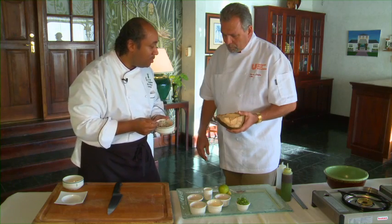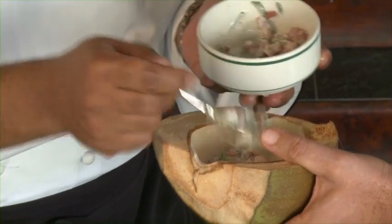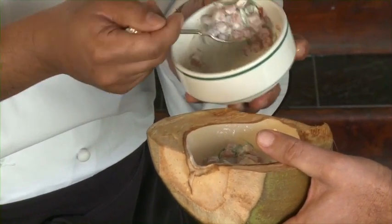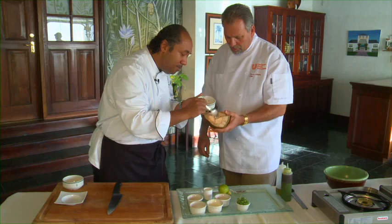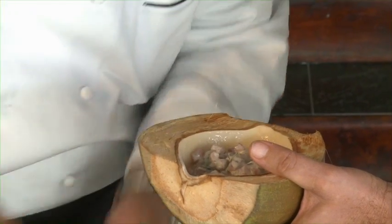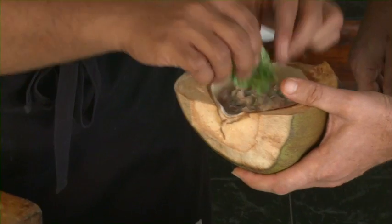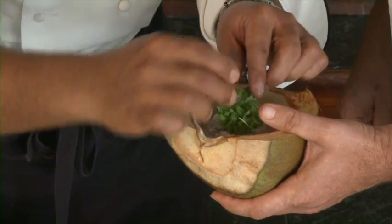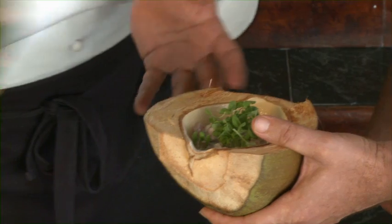I'm going to pour this into your vessel. There you go. So it's all your tuna and your coconut water. We have a little bit of coconut meat in there, so when the guest is eating it they get to scrape a little bit out. And then we finish it with a little bit of coriander, a little bit of radish, and micro green.